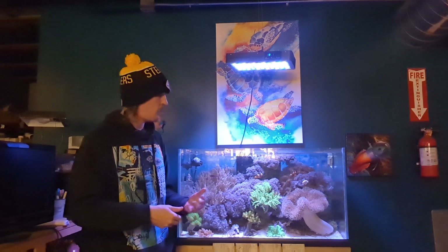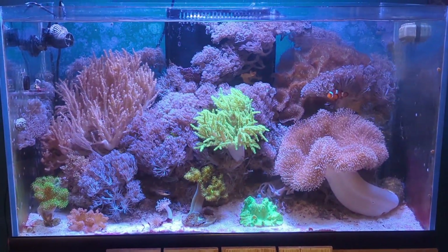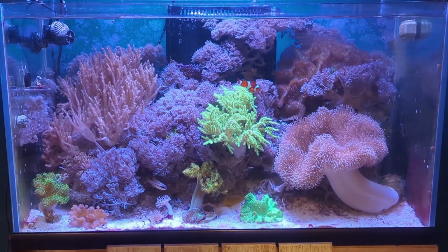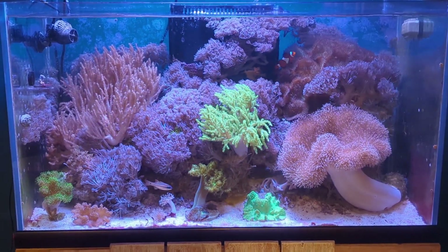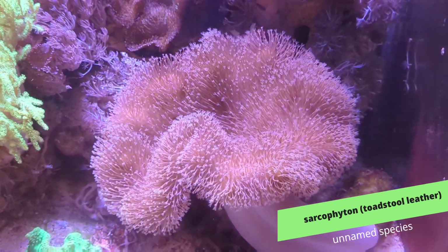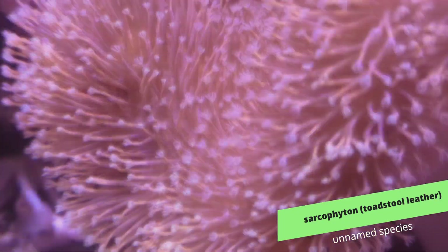Let's take one more look at what's going on in this tank before we end up upgrading it. As you can see, this truly is a soft coral reef tank — it's not just dominated by soft corals, it's exclusively soft corals. There's not a single piece of stony coral in here. The first thing most people notice is the large sarcophyton or toadstool leather on the right side of the tank. This is a pretty standard toadstool leather, maybe with a little longer polyps than your average variety, but it's a good beginner coral and it takes a long time to get this big.